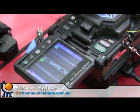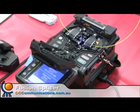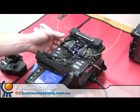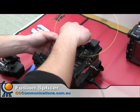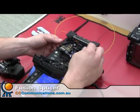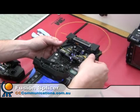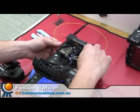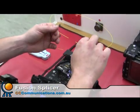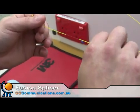It's just finished the splice there — it's just joined the two parts together. Then we should be able to take it out of the unit and see the final result. And there we go, the fused bit of fibre. Perfect.